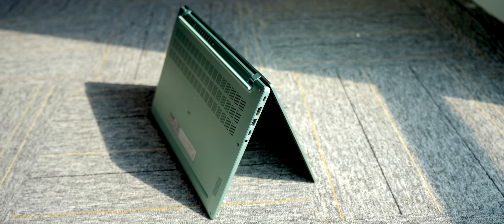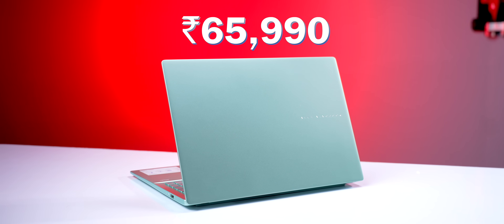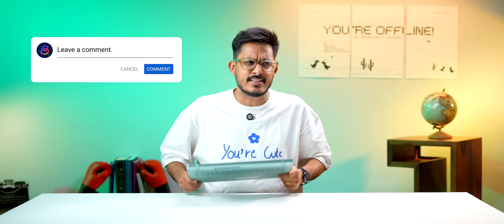The design and build is sorted, the performance is top-notch, the display is stunning, and the battery life is tremendous. What's left is pricing — and Asus has nailed that as well. This one costs 65,990 rupees, and at that price, this is an excellent laptop you can definitely consider. That's it from my side — thanks for watching, and if you have any questions about this laptop, feel free to ask in the comments.